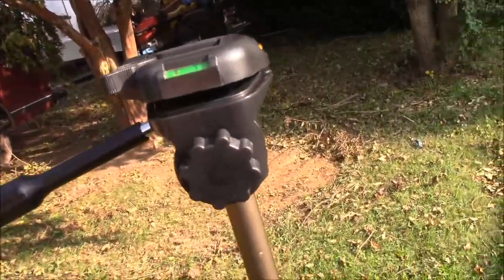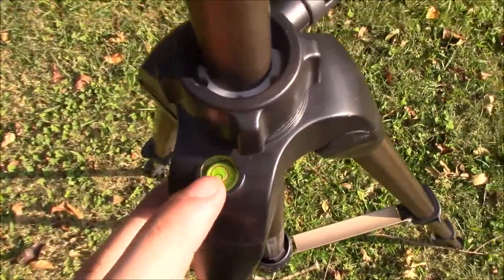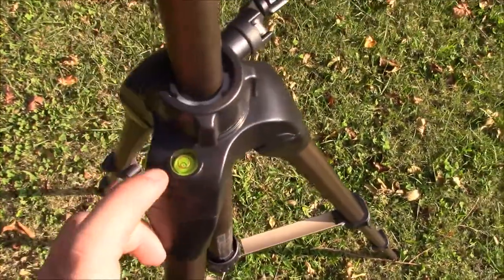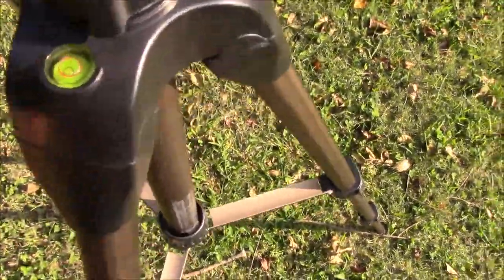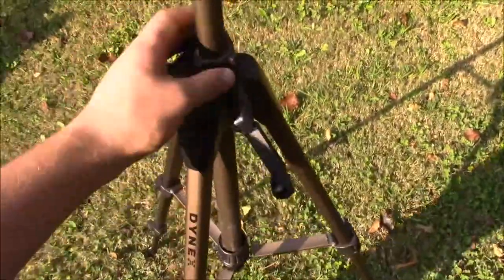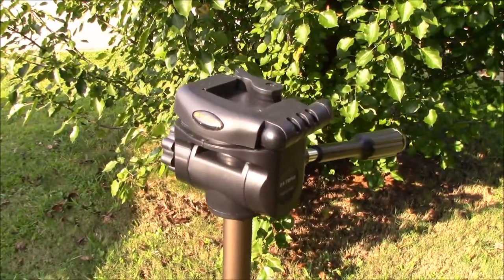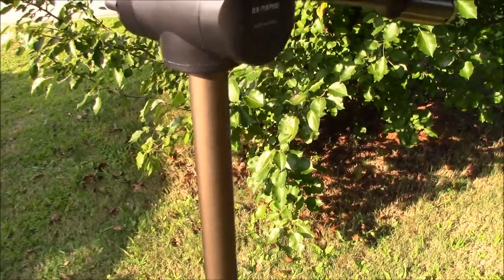You loosen this, you can do this and this, and I'll level it back in just a minute. Right down here you have this level which shows you if it's level with the ground or not, and it's a little off but I'm not super worried about it. This raises up and down — you have to loosen this first. I have it extended all the way up because I'm six foot tall and this is a six foot tripod.